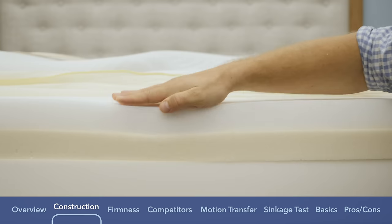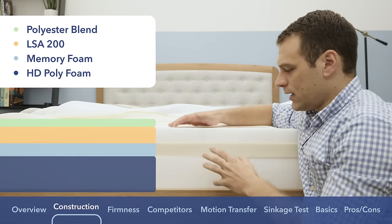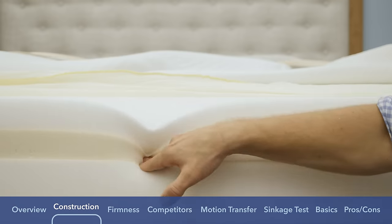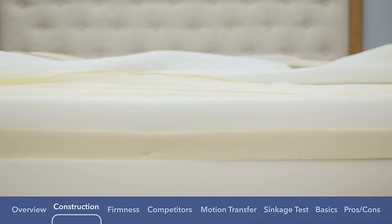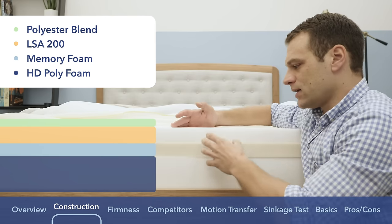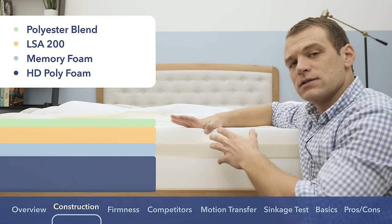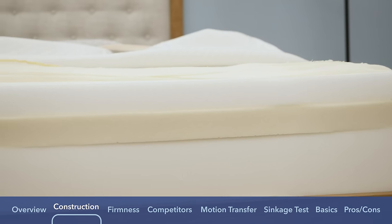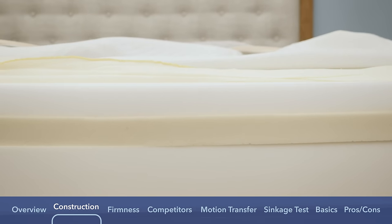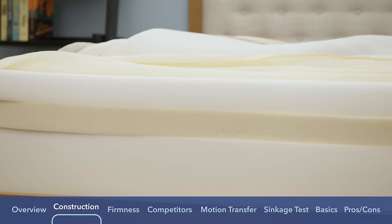Below the LSA 200, there's a two-inch layer of memory foam. You can see that much slower response to pressure compared to the latex alternative foam above it. The reason they put memory foam here is for more pressure relief — it gives you a bit more sinkage for that contouring you might want. By putting it underneath the latex alternative, it keeps you from feeling trapped or stuck in the mattress. Memory foam has a reputation for trapping body heat, but placing it below the latex alternative defends against that, helping you sleep cooler.